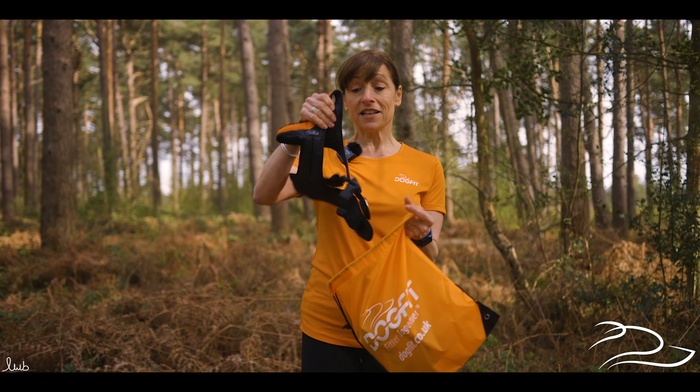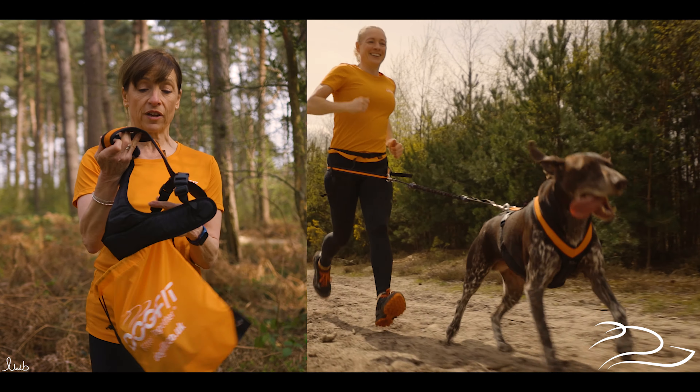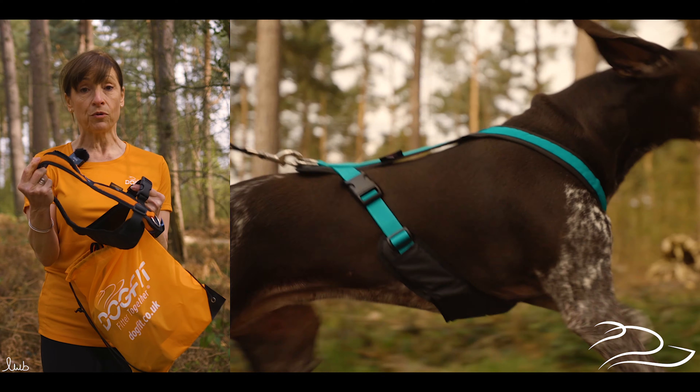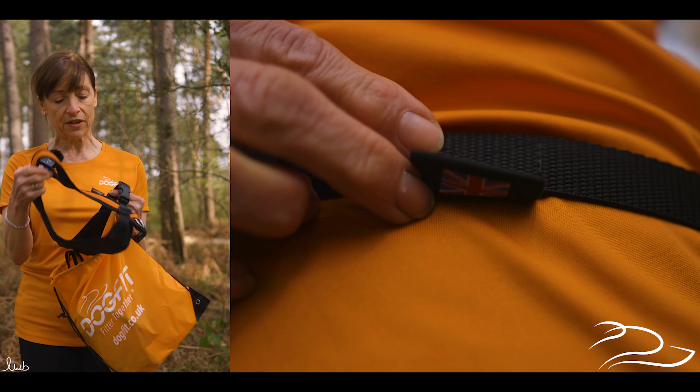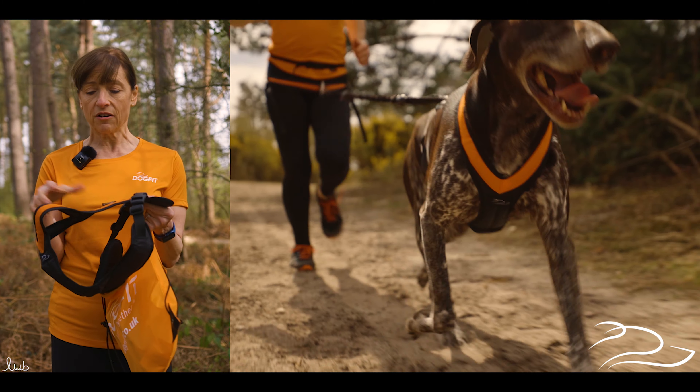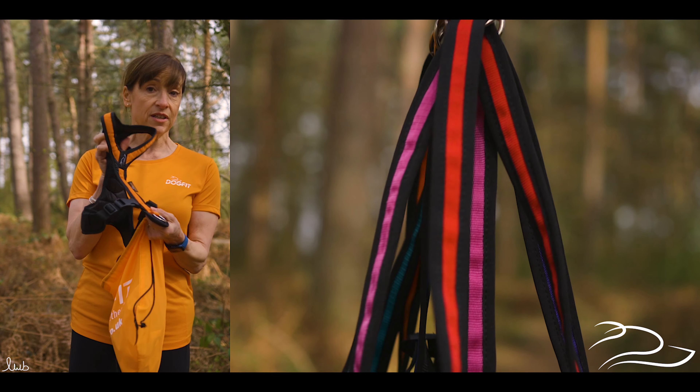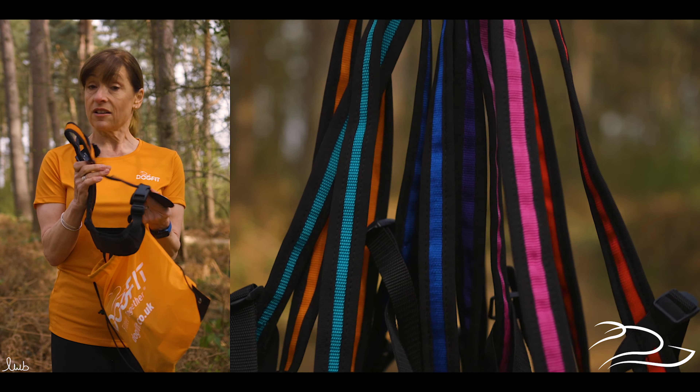The first thing that you need obviously is a canicross harness for your dog, and this is our DogFit harness which has been specifically designed for the sport — we actually manufacture it here in the UK. It's a short harness, really versatile, simply pops over the dog's head and clips up either side, and that comes in a choice of colours and sizes.